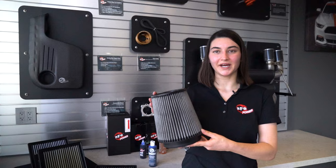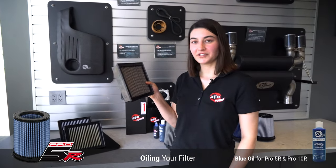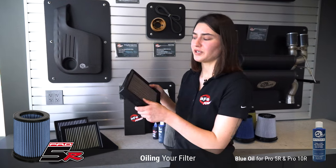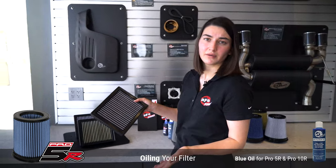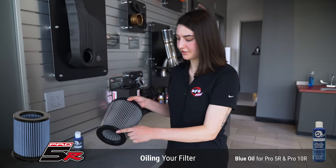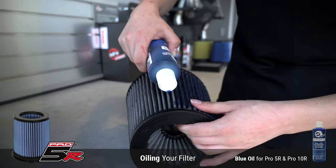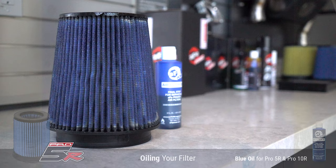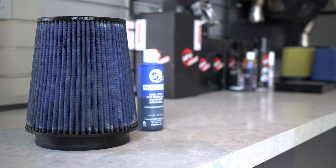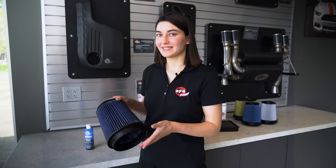Our filter is dry now, so now we're getting to the fun part: re-oiling. Since this is a Pro 5R filter, we are going to be using the blue oil. On a flat panel filter like this, whatever side faces the outside when placed in the air box — that's the side you're going to oil. We're going to start about half an inch away from the polyurethane, which is about a finger's width, and trace the top of the pleat. Within 20 minutes the oil should seep throughout the filter, but it's best to wait overnight so the oil can completely saturate the gauze.